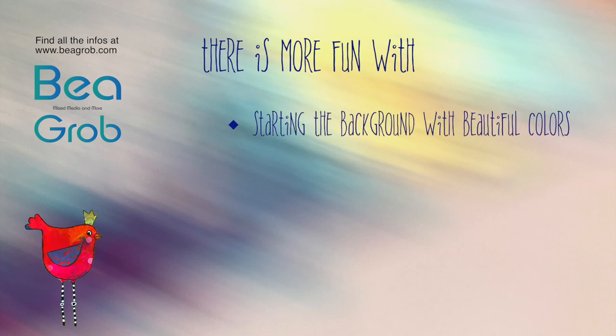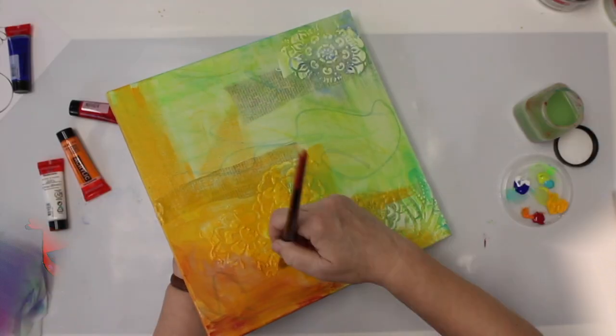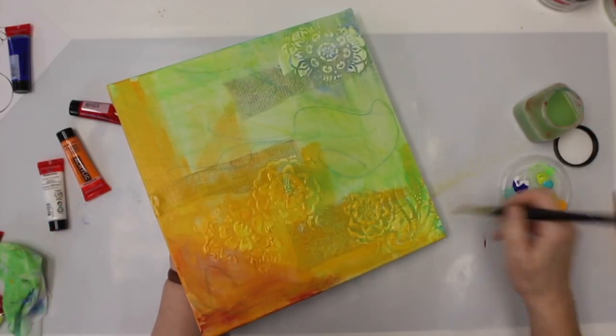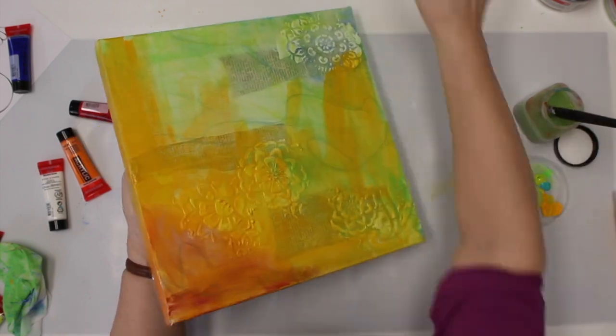This class is all about having fun with a lot of beautiful colors. We add stencil work, ephemera, paint and more to the background.